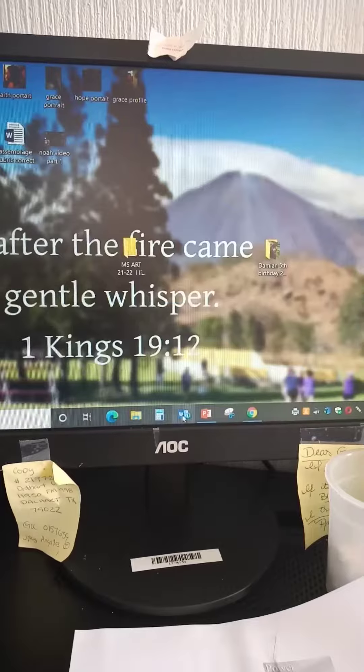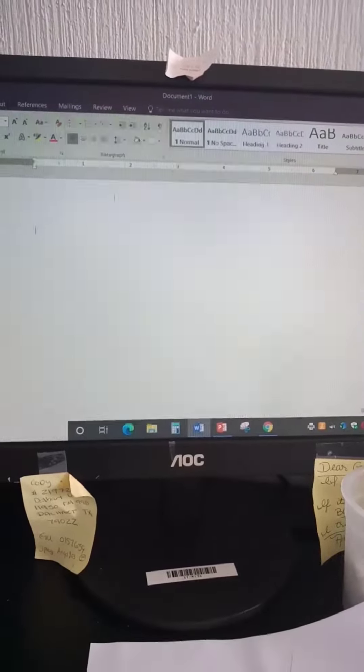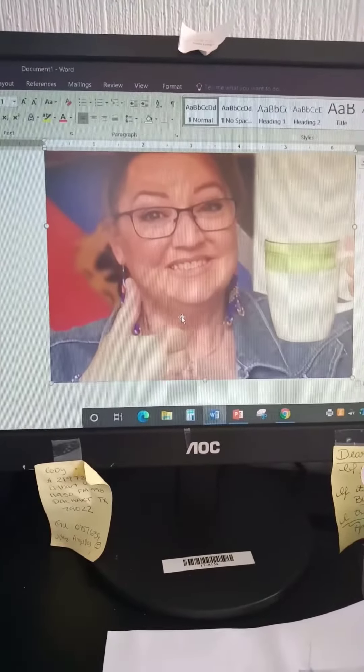Hey guys, we're at the end of our year. Our last final project is going to be a two-part project. I've opened up a Word document and I'm going to paste a picture I found on my own.